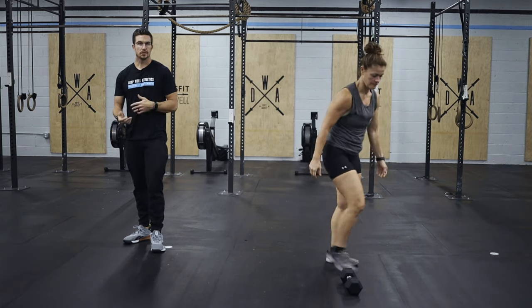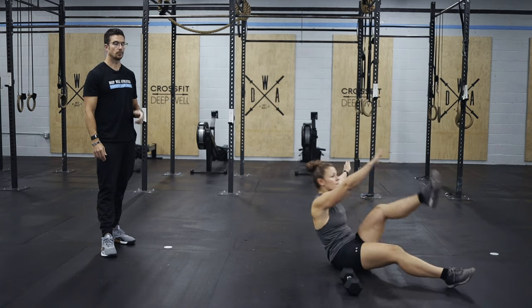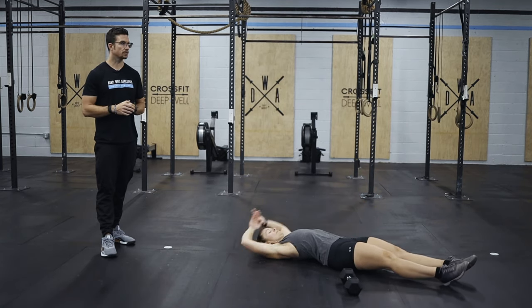Next up is going to be your alternating V-ups. Here we're going to lay down and then bring a single leg up at a time, touching it with one or two hands, accumulating 40 total reps, so 20 each side.